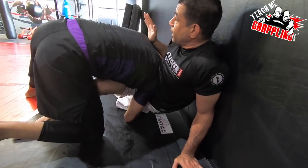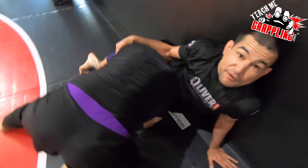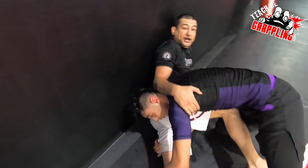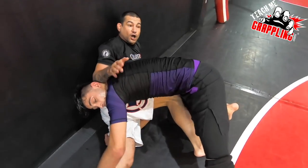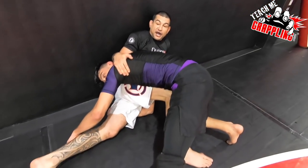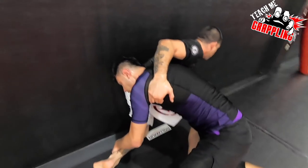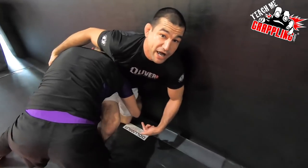I'm going to stop his head with my elbow and grab right by his lat. This grip allows me to pull him or push him if I need to. Now when I'm in this position, I'm going to get my left hip to the wall, spread up parallel with the wall, going in the same direction as the wall.